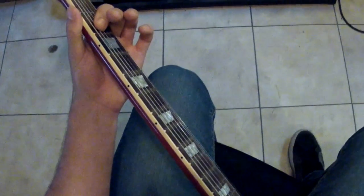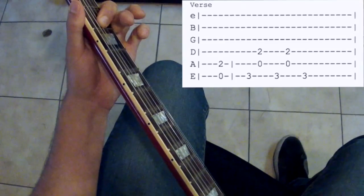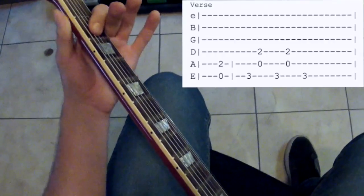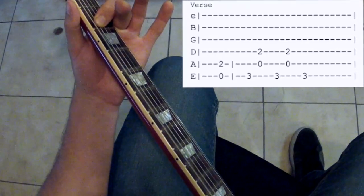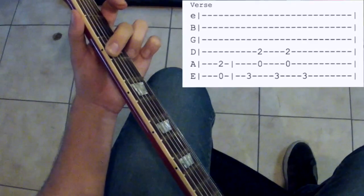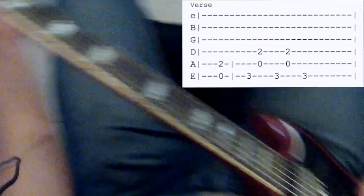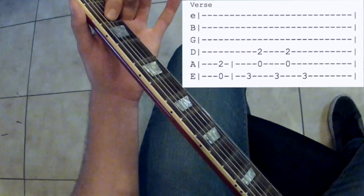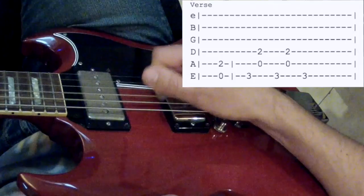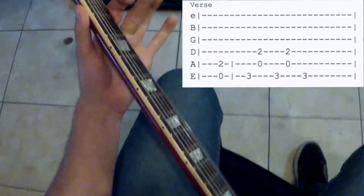We're going to play the start of TNT by AC/DC — it sounds like this. All we're doing is these three things. We've got this first one, then you're going to grab your second finger and put it on the third fret. You can give a little bend — just a little tweak, but you don't have to. Then we're just going to move this shape that we played with these two fingers down one string. So we just play this shape, then move it — and that's the first, second, and third shape.